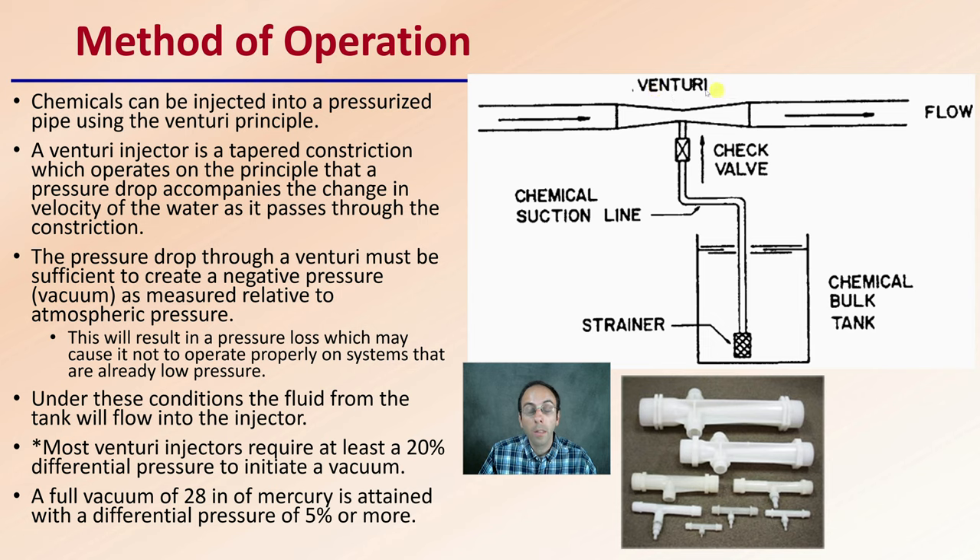With that result, that pressure loss may cause it not to operate properly in systems that already have low pressure. These operate with a change in pressure, so if you already have low pressure to begin with, this may not be the best option for you. Under those conditions, the fluid from the tank will flow into the injector — that pressure difference, that vacuum, that negative pressure — and it's going to pull some of this liquid up and inject it into the irrigation water.